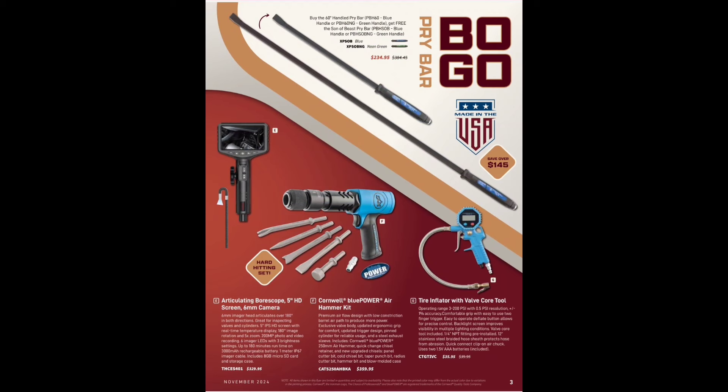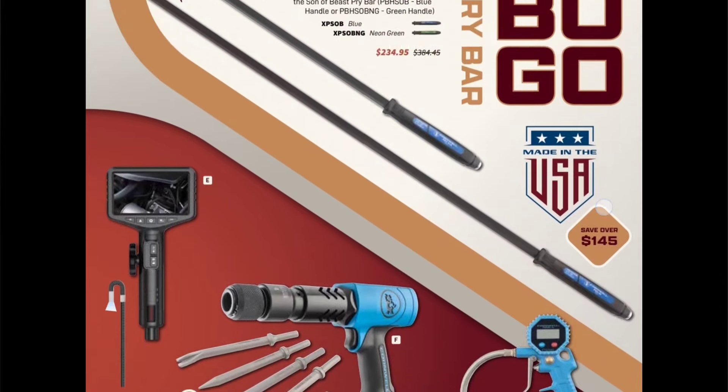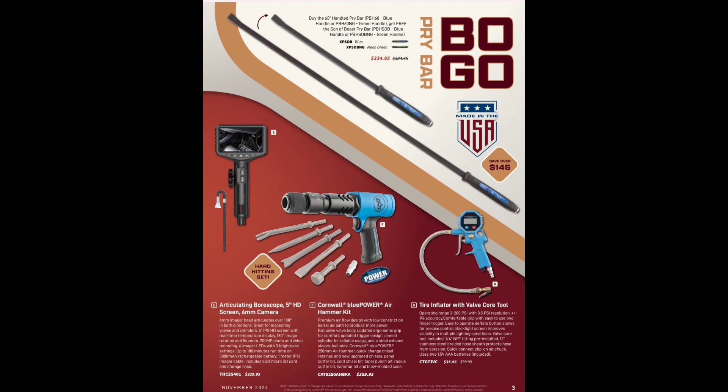Moving along, we've got the pry bar BOGO — Cornwell went BOGO crazy. These are USA-made pry bars, I have some of them and they are awesome — very similar to the Mayhew ones — $234.95. You can get them in neon green. Buy the 60-inch and get the Son of Beast — which I have, I think it's 30 inches. They don't put the sizes in there, I hate when they do that, but the 30-inch one comes in extremely handy.